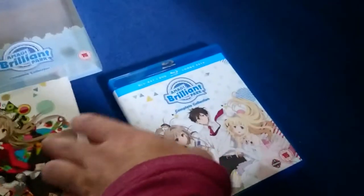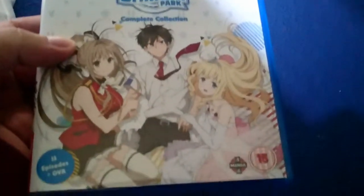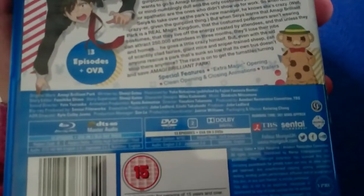Right here is the standard case, which is different from the front. And again, I like it. And there's the back with the actual synopsis and all of your information.